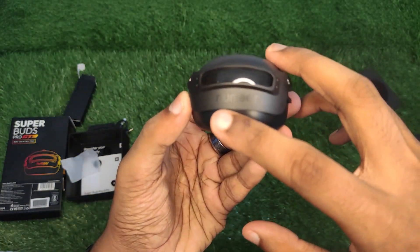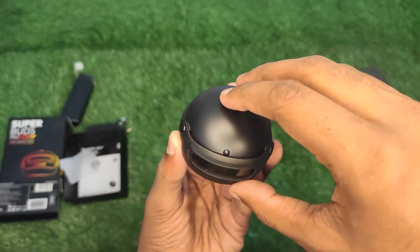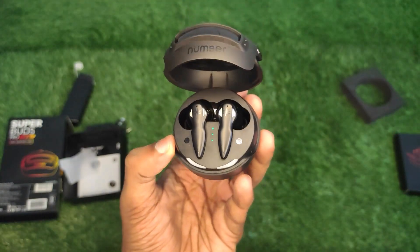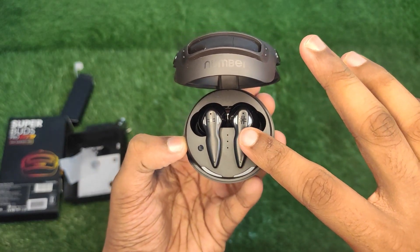In terms of design, it is a very unique design. They have used 3 types of design elements. It is made of plastic material and has good build quality and good sound quality.